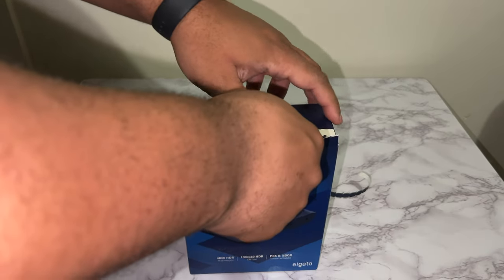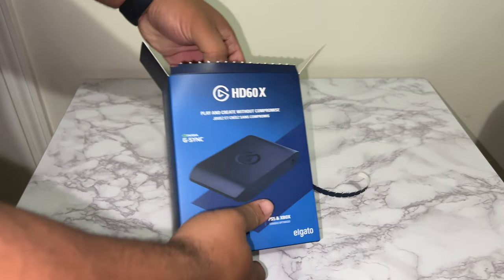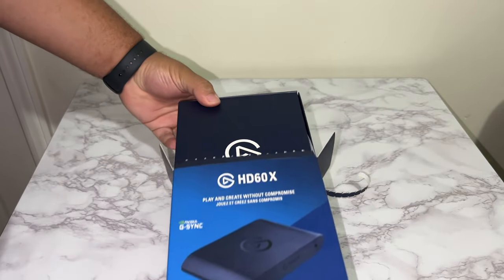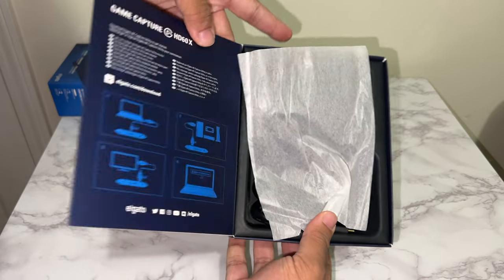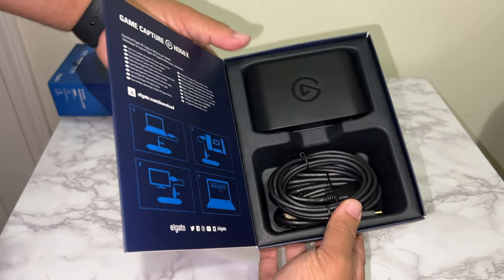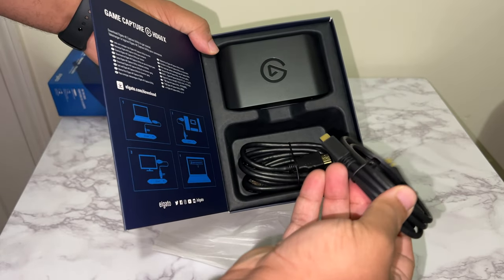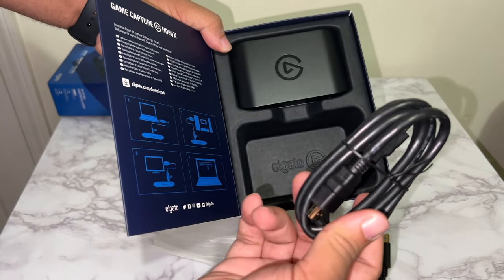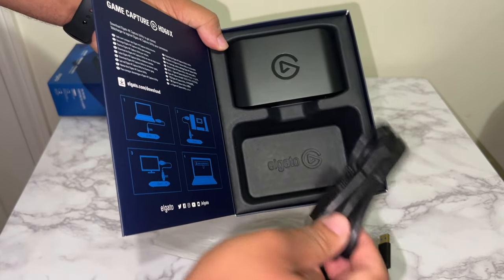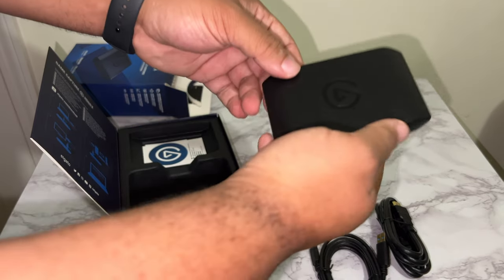Now let's go ahead and start cracking that box open. The majority of the box is recyclable, so that's pretty smooth. Taking a peek inside, we got a little bit of paper. It does come with the USB 3.0 USB-C cable — that's lit, that's wonderful. And it does come with the HDMI cable. And it comes with the beautiful HD60X, obviously.